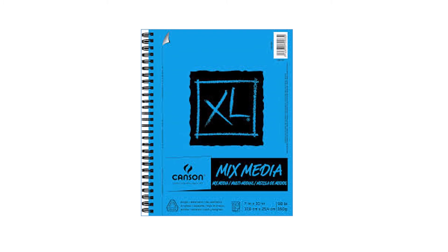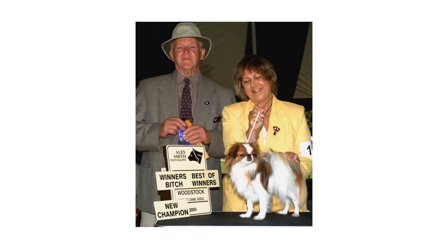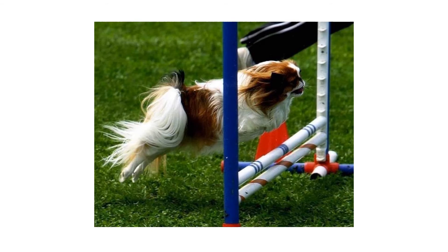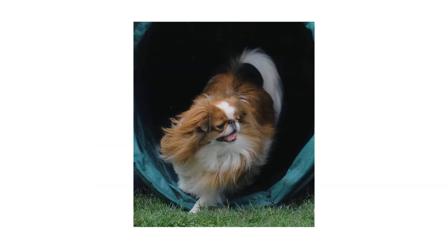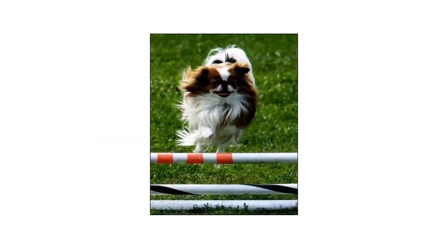Because I'm mixing media, I would need paper that can handle wet watercolor and dry pencil. The paper I used was Canson XL mixed media. I also wanted to try a new subject — I've never done a painting of a dog in action. Luckily someone posted a photo of a dog that has won 90 awards in agility contests, and the owner provided several photos for me to reference. I chose the one where the dog was jumping over a bar with all four feet off the ground.